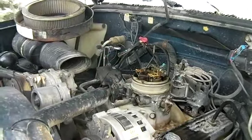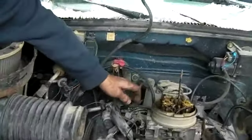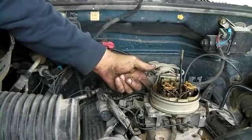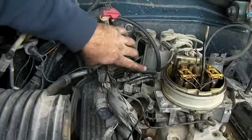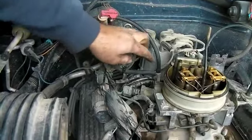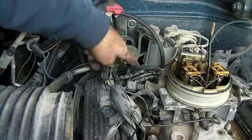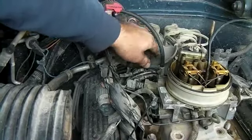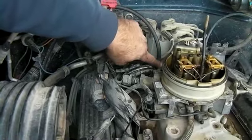What I did was relocate the MAP sensor to a different place. It used to be on the back side of the TBI. Now what I've done is run a hose from the bottom of the MAP sensor over to the intake right here, and this other one will run into the top of it. You might have to put a T in there sometimes because these usually only have a single vacuum port right there.